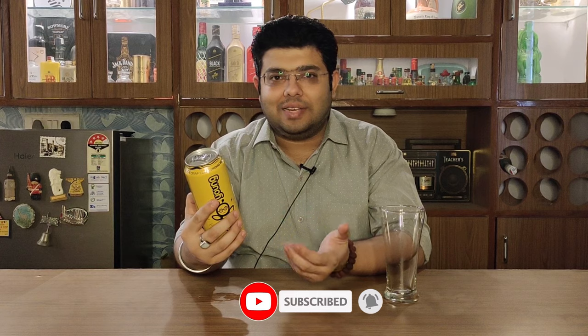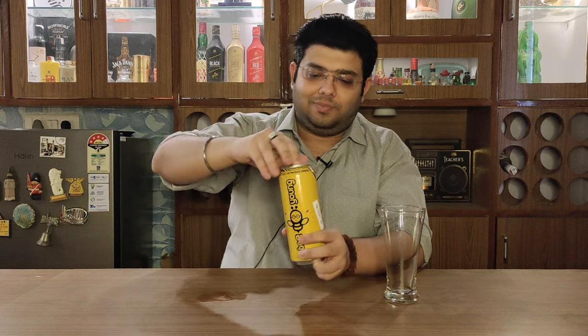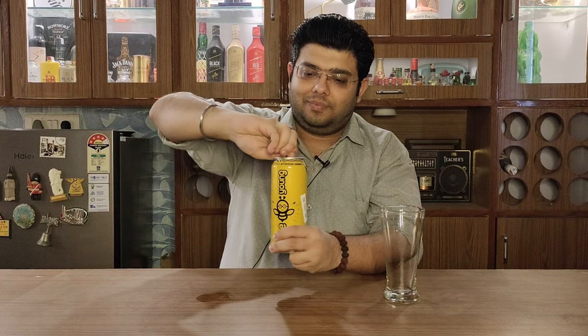The can says 'good till the last sip', so let's see if it really is good till the last sip. Let's open it and see how this beer tastes and what it has to offer. So that's Bee Yang for you — let's pour it.